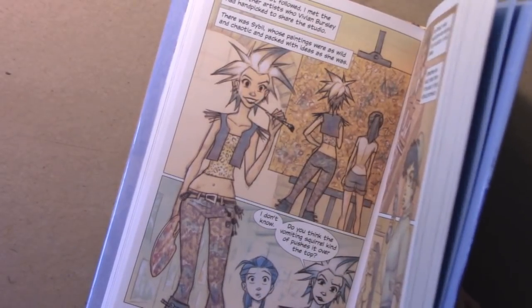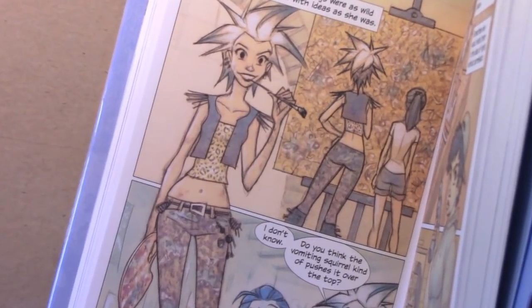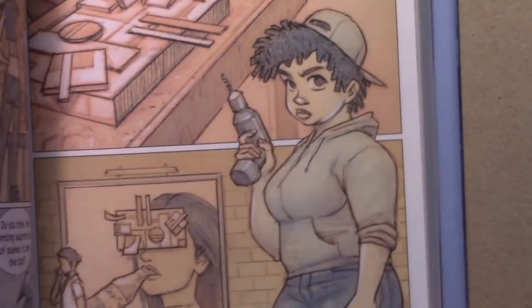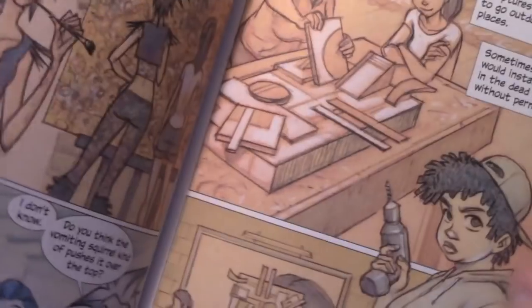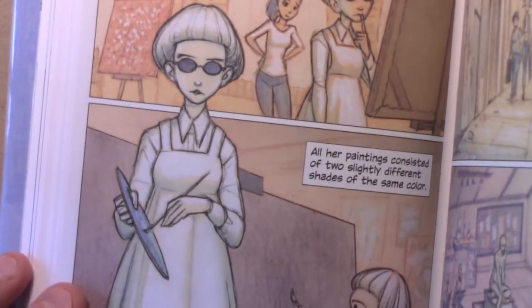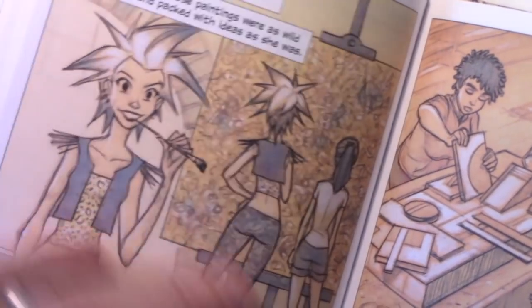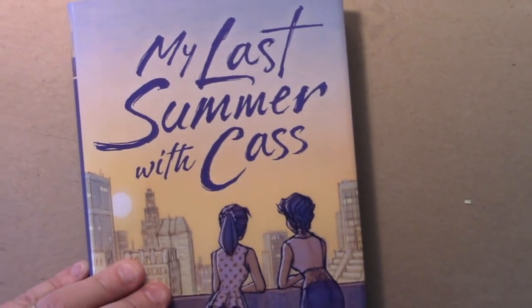I thought you'd enjoy meeting these three colorful characters — artists and friends of Cass who are even more avant-garde than she is. There's Sybil, who does very strange paintings featuring vomiting squirrels. Then there's Bahati, the sculptor who installs her sculptures in the dead of night on top of advertisements. And finally Taja, maybe the most intriguing character — she's taken a vow of 95% silence, which means we never hear a word out of her... or do we? That's basically enough of me showing the inside of the book, but suffice to say you're going to get to a point of much greater drama than what you saw in that restaurant scene.